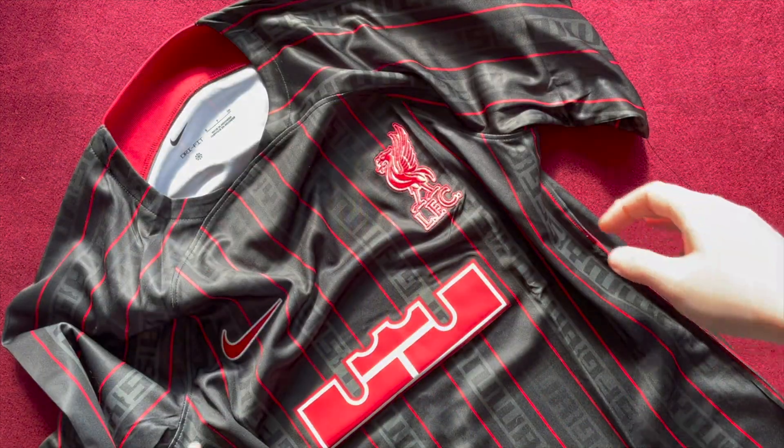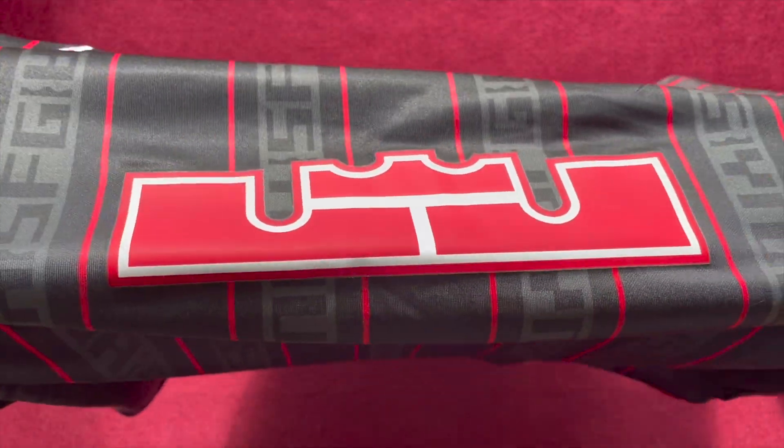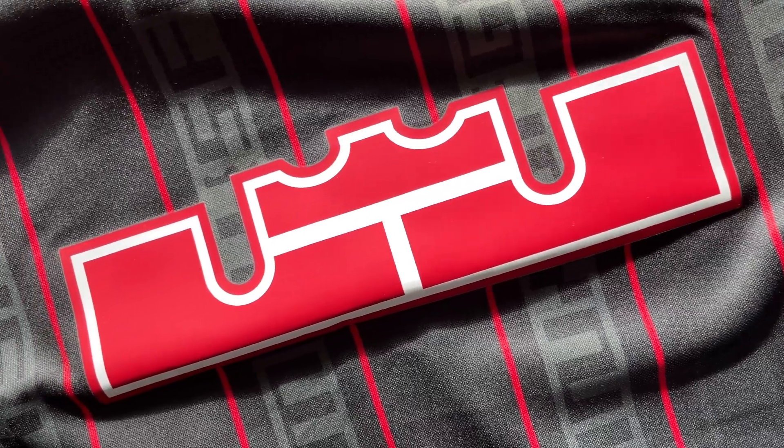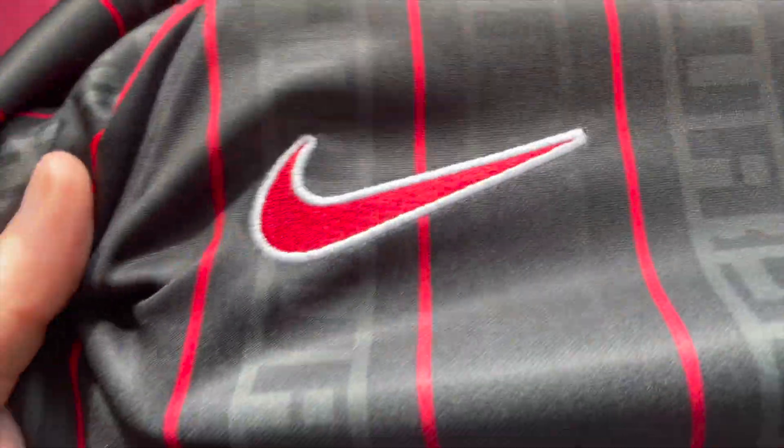In the center of the kit you have a giant LeBron James logo where the sponsorship normally is. It's a mirror image of an owl to create an 'LJ' with a crown on top — the crown because he's referred to as the King in the basketball world. Across the chest you have a red Nike swoosh with a white outline and the Liverpool badge, both embroidered. This kit cost me £74.95 and I'll link it below.